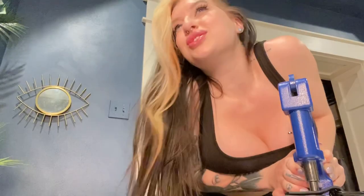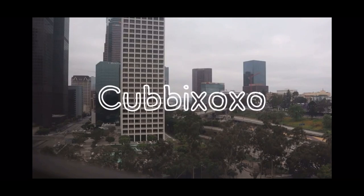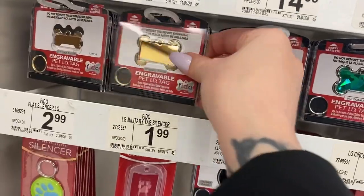I don't know what I'm doing. Tools! We drop it like a sock. So I'm looking for a tag for his collar. There's so many options. I think I'm gonna go with this.